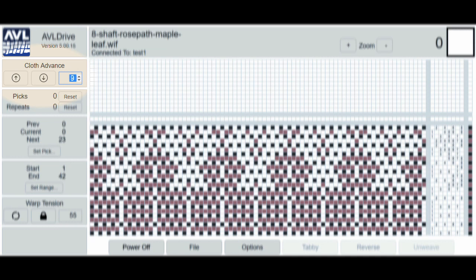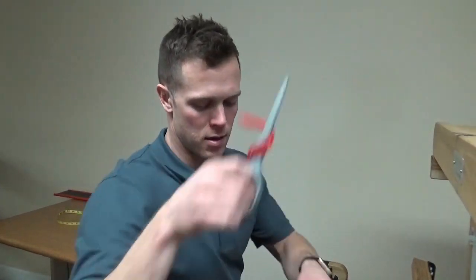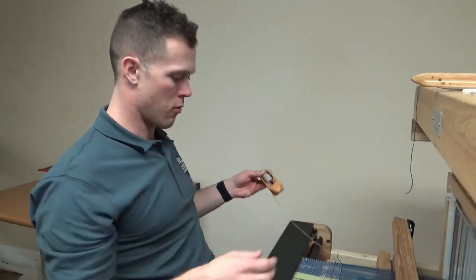So now I've changed the settings on my computer to 9 picks per inch and let's go cut this off here, take this out of the way. We've got eight shots of this gray.